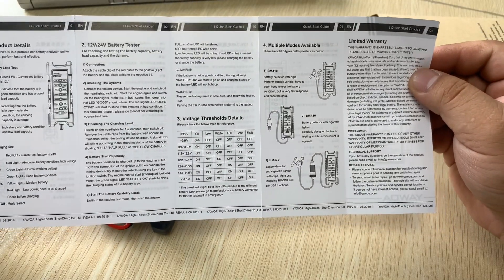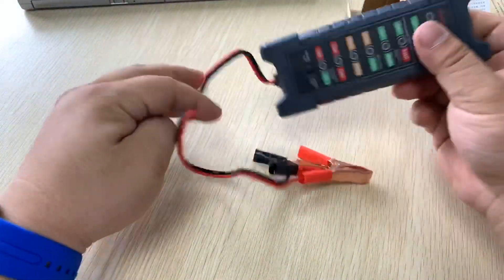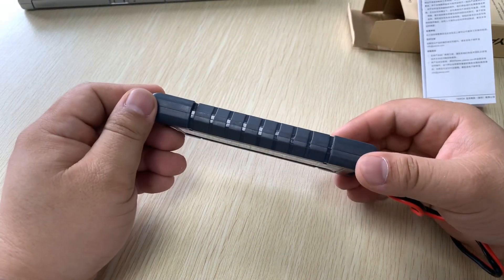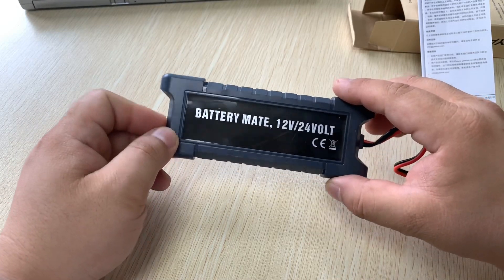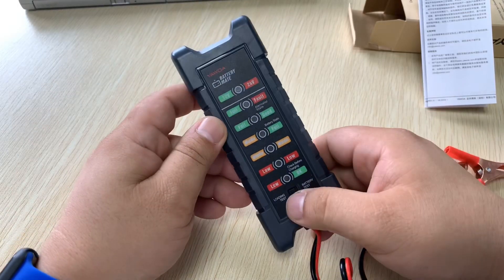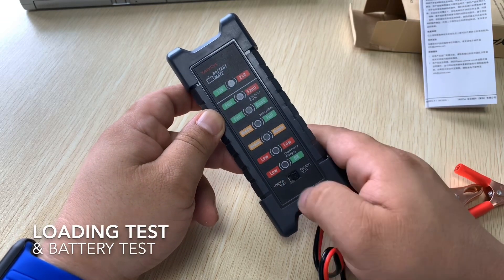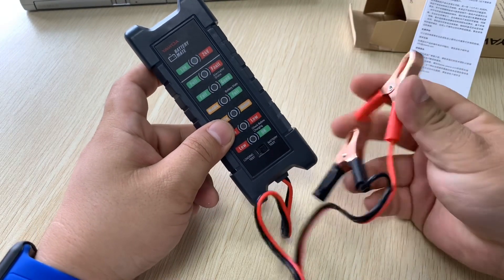You can see some details in the user manual. It's a small, compact product with a very well-designed appearance — the BatteryMate has a very outstanding look. There is a switch: turning it to the left selects the load test, and turning it to the right selects the battery test.